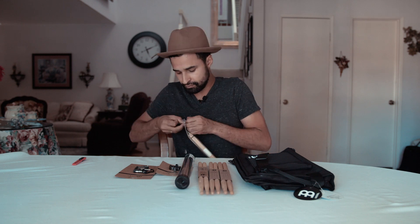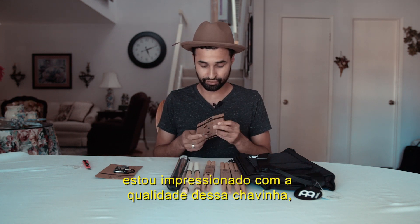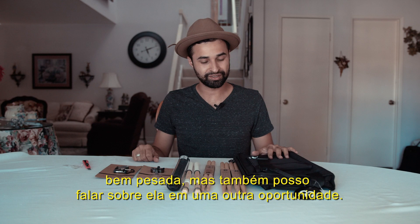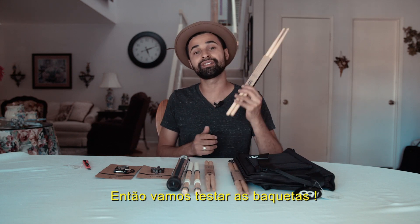Wow, this drum kit — I'm so impressed by the quality, it's so heavy. I'm gonna talk about it later. Okay, let's try out the sticks.